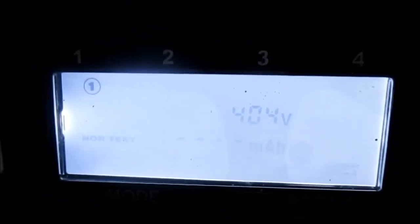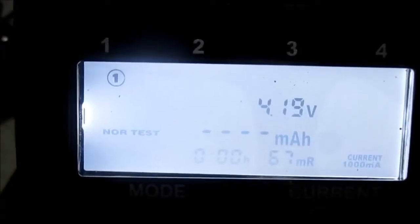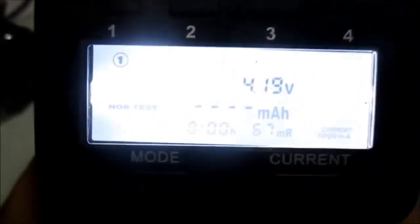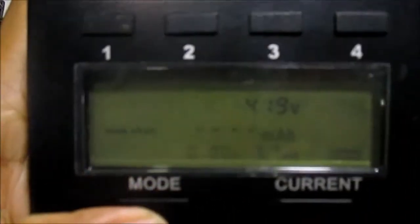It will increase the voltage up to 4.2, then after it is fully charged it will decrease down to 2.8 something, and it will record the capacity of the battery. Allegedly the marking says 5,800 mAh, but I have a doubt about that — we will see the real capacity of this battery.